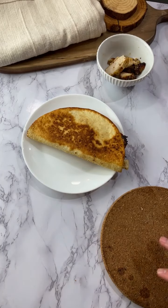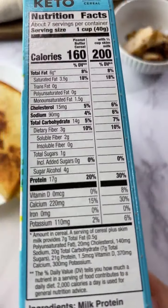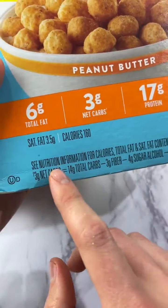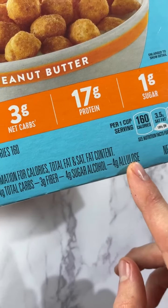To count net carbs, you just look at your total carbs — let me grab a package from the cabinet. Here's how using this box of WonderWorks cereal: it has 14 total carbs. It's three net carbs because you take the 14 total carbs and subtract the three grams of fiber, four grams of sugar alcohols, and four grams of allulose.